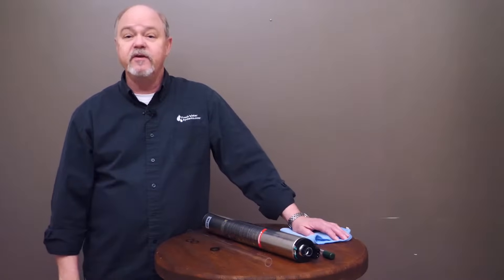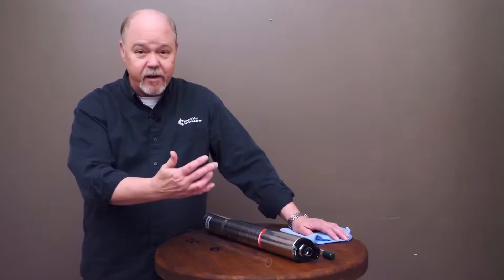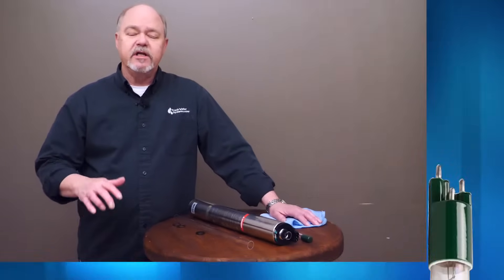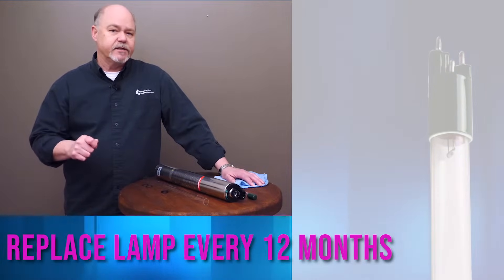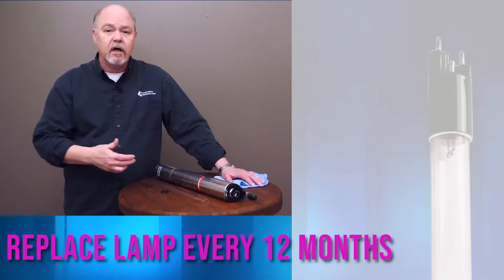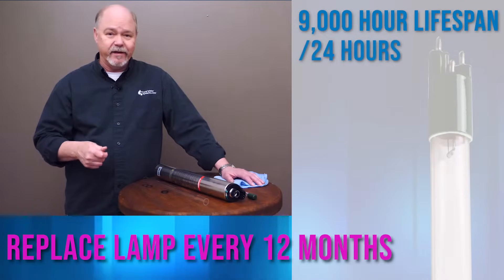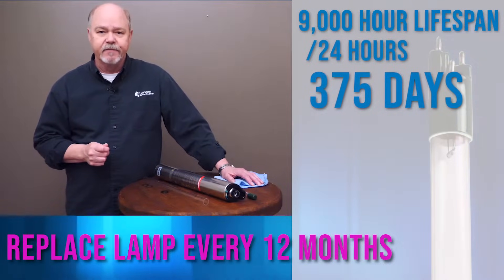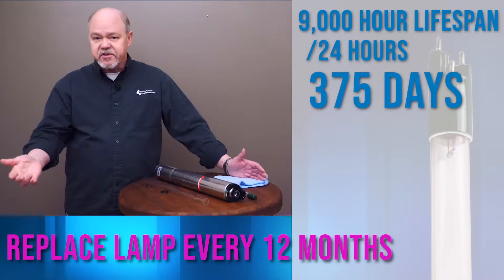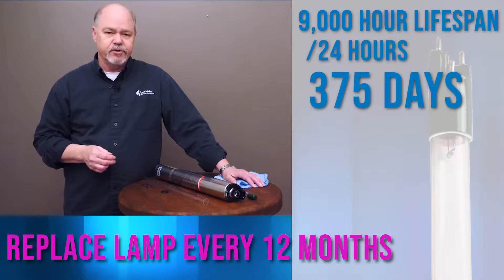The most important component of a UV system is the lamp — that's what produces the ultraviolet wavelength that disinfects. If the lamp isn't working, all it is is a piece of pipe with a piece of glass in it. UV lamps need to be replaced every 12 months, because the lamp has a lifespan of basically 9,000 hours. Calculate that out and it's about 375 days, so using 365 days gives you a little lead time to make sure you get a new lamp replaced in your system.